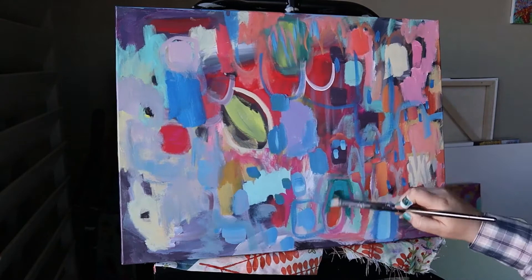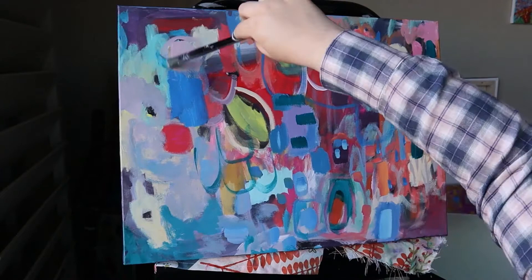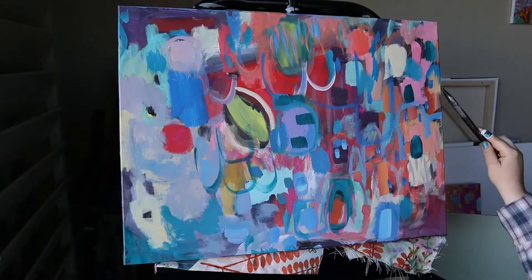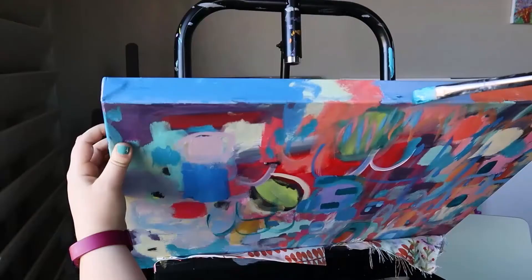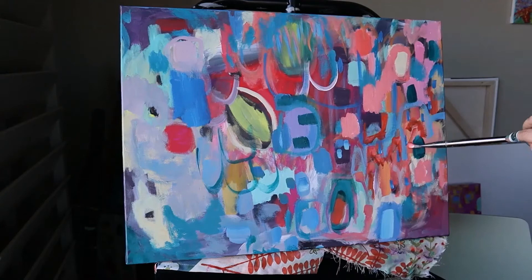It turned out quite nice. I did leave some of that navy blue running across the middle, but most of it got covered up. So back to the painting that is actually happening right now — I really like to paint with contrasting and complementary colors, and in this case I've chosen to go with blues, peaches, reds, and greens.